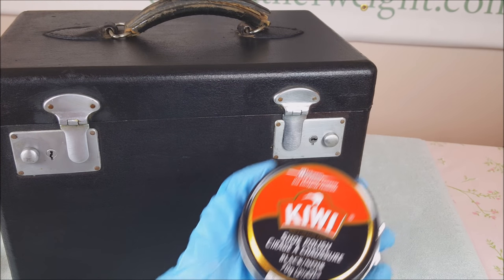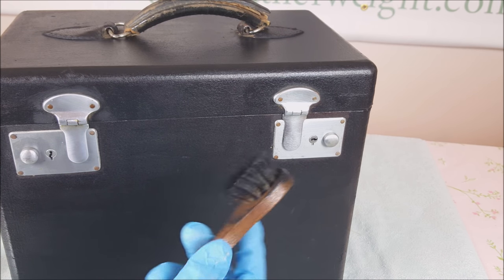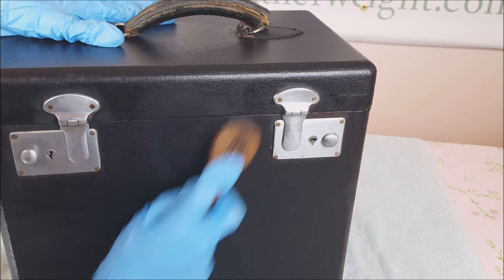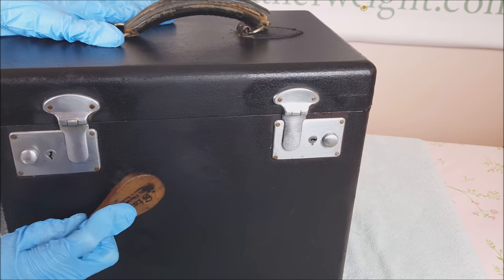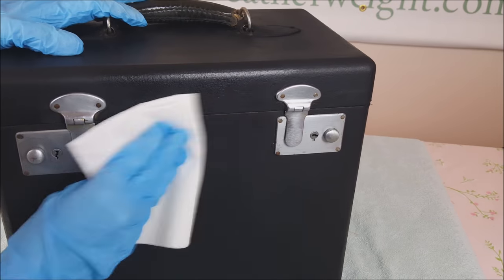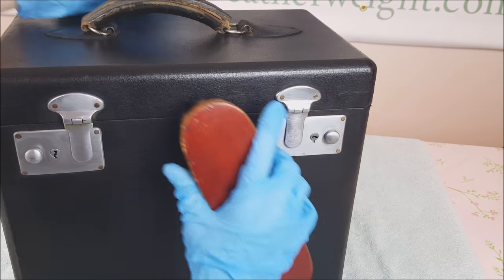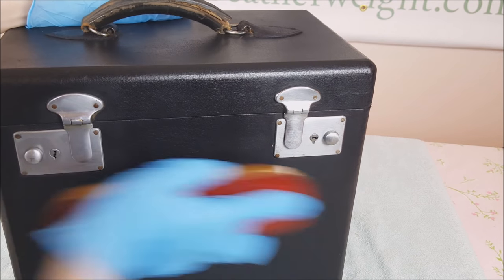Now we are going to be using our black paste shoe polish. You will want to apply this with a shoe polishing brush to get into the texture of the fabric on the case. After you have applied this on the whole case, the case will have a hazy look. Let it dry for about a half hour. Once the case has dried, wipe it down very well with a paper towel, then use your buffing brush to get into the texture of the case. It will give it a nice glossy shine.